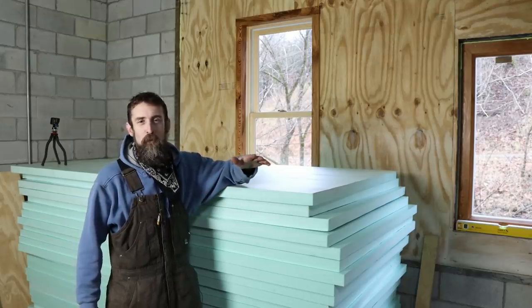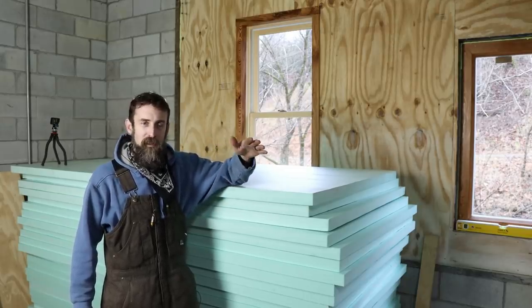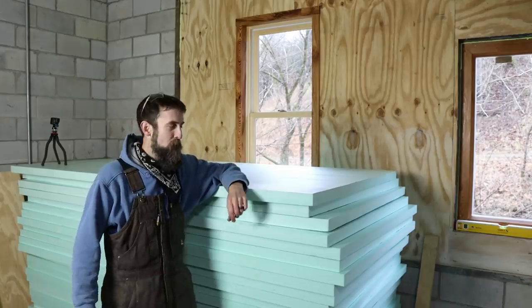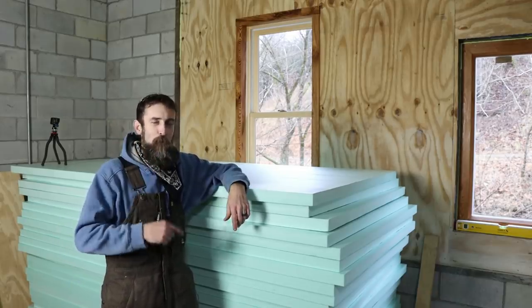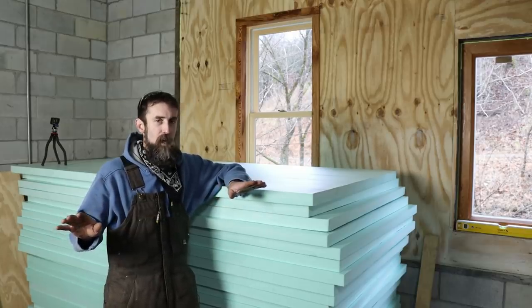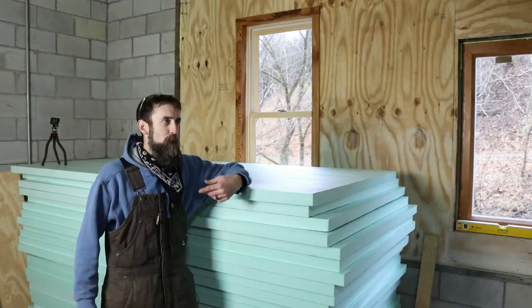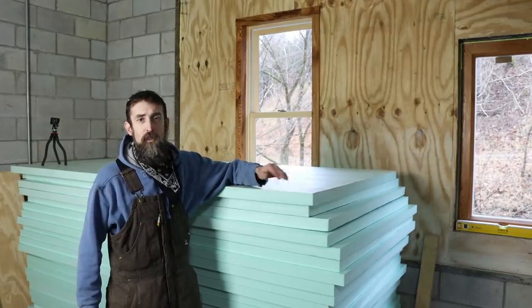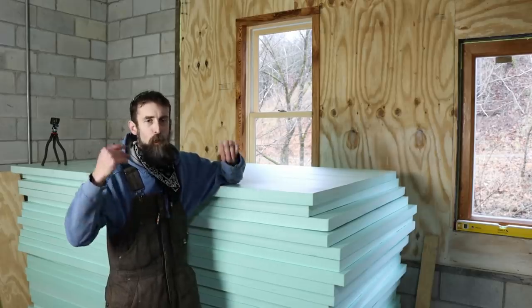This foam board doesn't exceed in any one category — barrier or insulator — but it meets them both, and hopefully will serve the needs for my workshop. Drywall would have been the cheapest option, but there's absolutely no way I'm going to sand all those joints. Plus it's susceptible to water and moisture and tends to mold out here — it just turns black and looks nasty in no time. This foam board won't be hurt by water, it's a good insulator, and it serves the purpose. That's why I chose it.